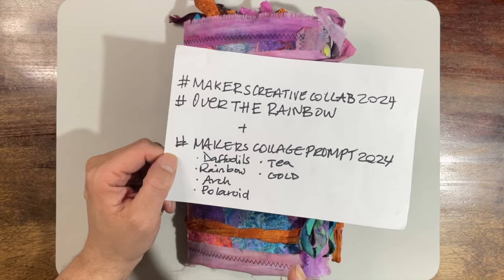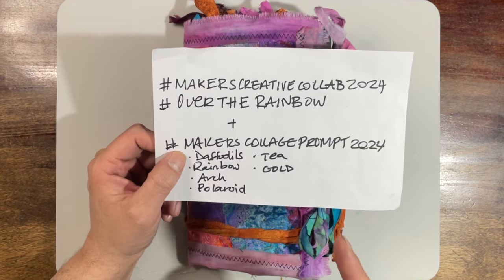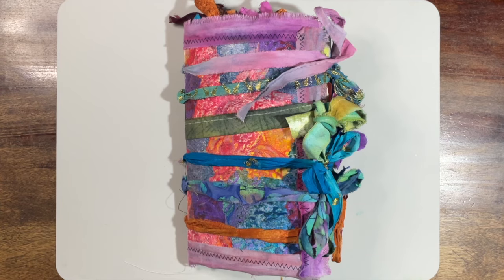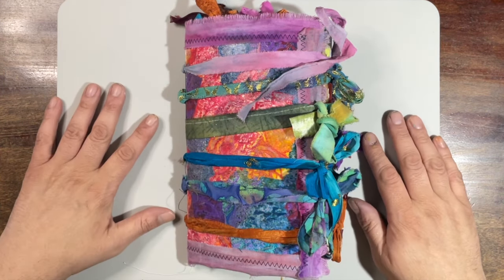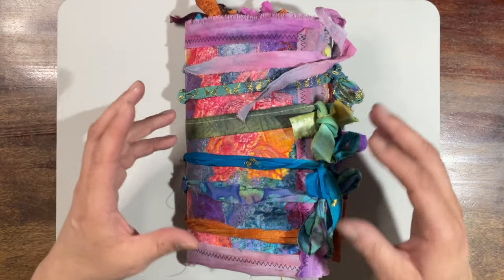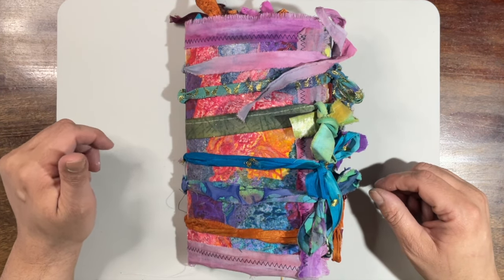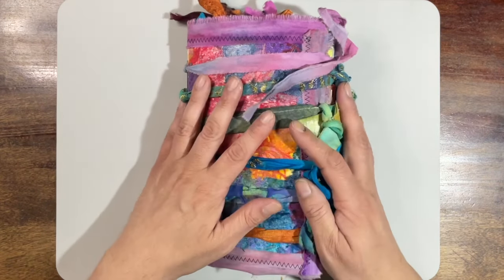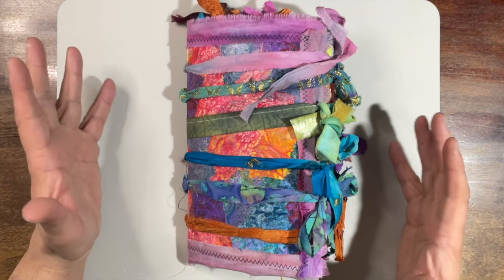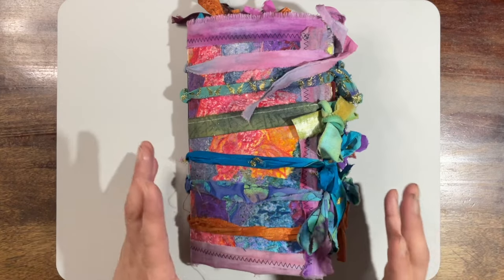I'm also combining it with the Makers Collage Prompt 2024, which includes daffodils, rainbows, arch, polaroids, tea, and gold. What I did is I created a tag book for myself, because I've gotten a lot of really wonderful pieces of artwork in the form of tags and ATCs and a couple of other bits and some painting papers from other artists in the Makers Group over on Facebook. I put it all together into one book and it just became this really, really huge project. But I love how it turned out — these are always works in progress, I think.